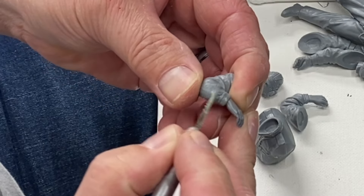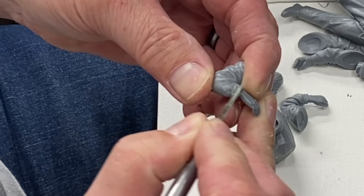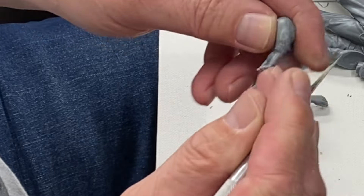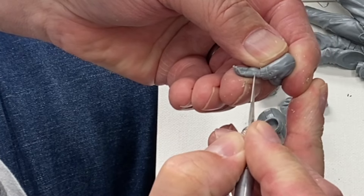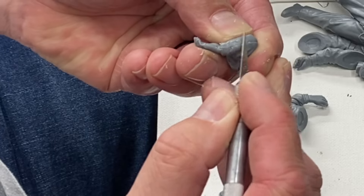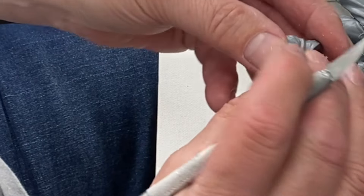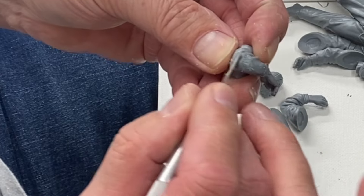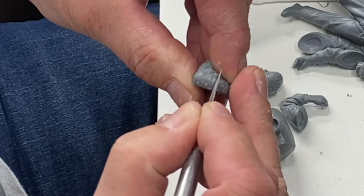Getting the arms cleaned up — you can use a file if you want but that takes too long. Just get your knife and scrape away those seams, it's not rocket science. Be careful though — on some models the figure's uniform might actually have a seam that goes up there, so you don't want to scrape off what's supposed to be there. In this particular case that's not an issue here.